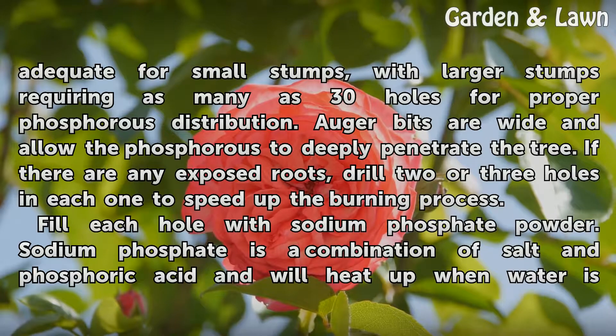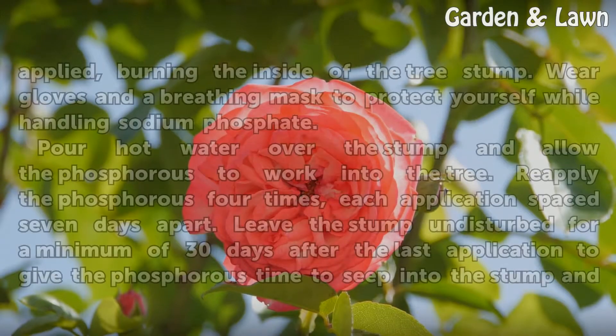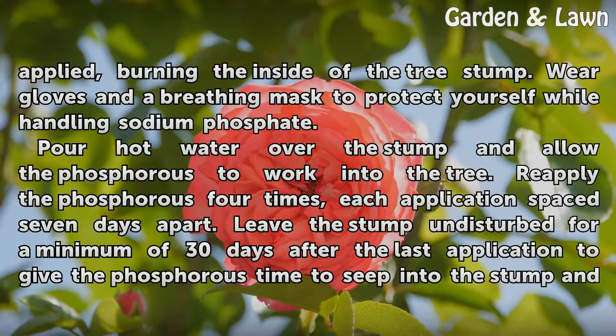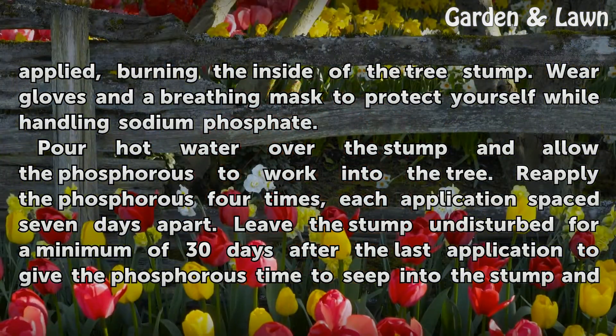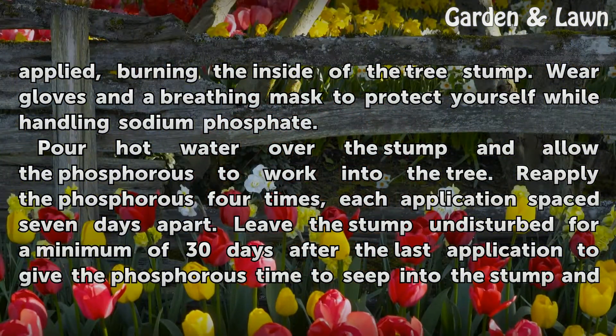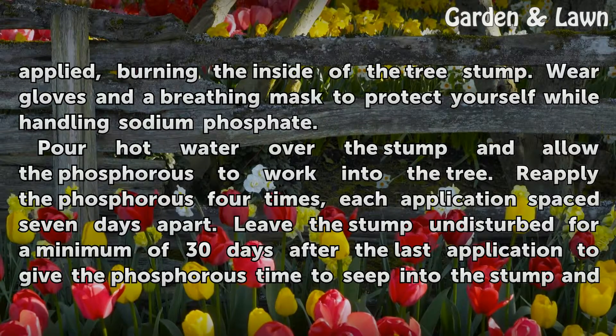Fill each hole with sodium phosphate powder. Sodium phosphate is a combination of salt and phosphoric acid and will heat up when water is applied, burning the inside of the tree stump. Wear gloves and a breathing mask to protect yourself while handling sodium phosphate.